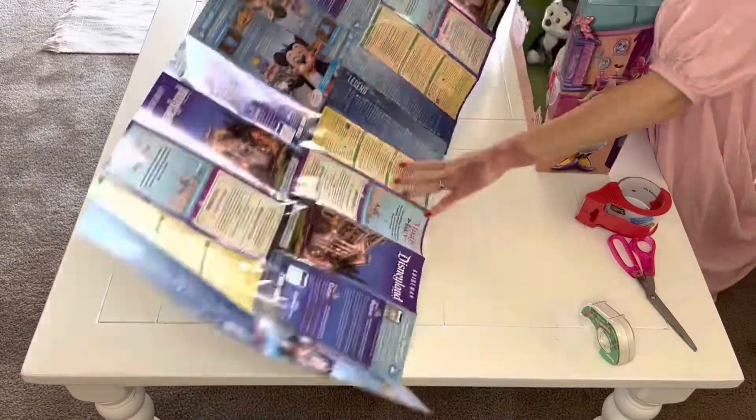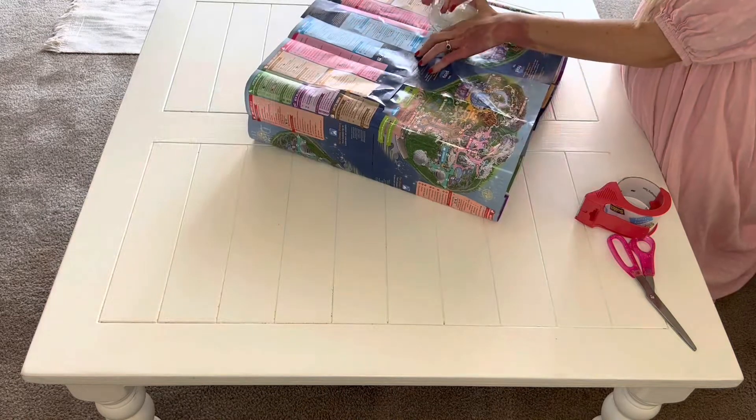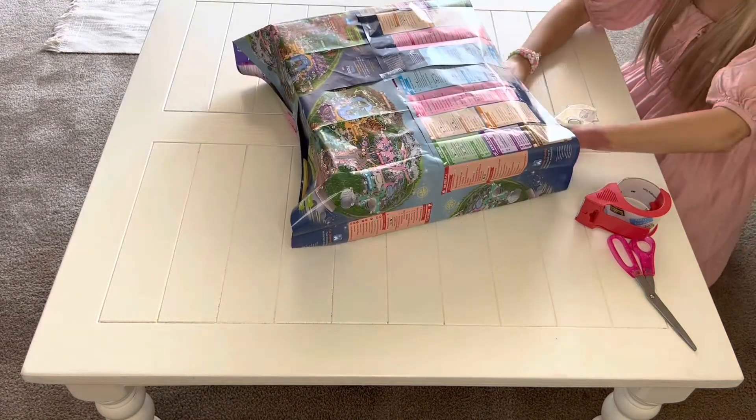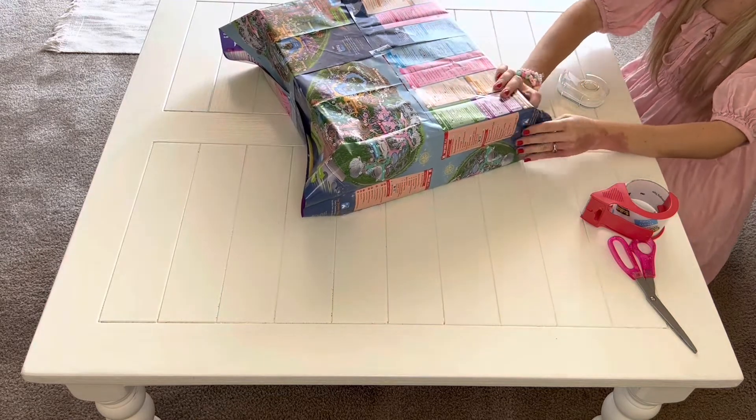When I flip it you can see it's actually the maps, and then I just fold it like normal and it's just a cute little present. My family really likes it and it's just another fun thing to do.